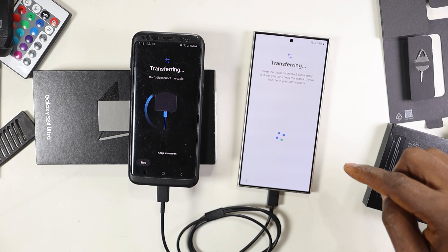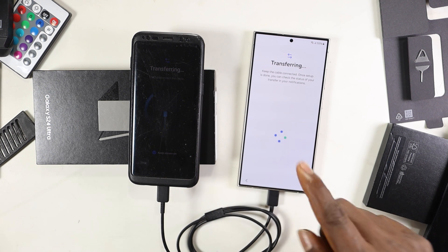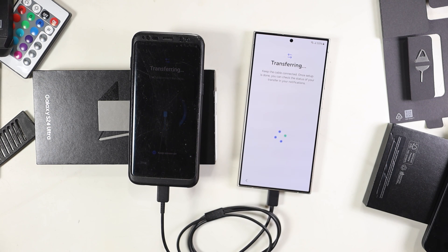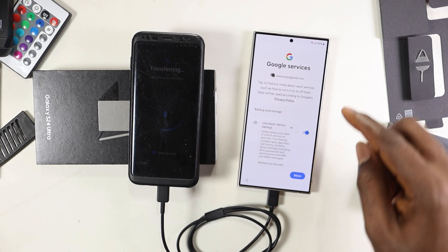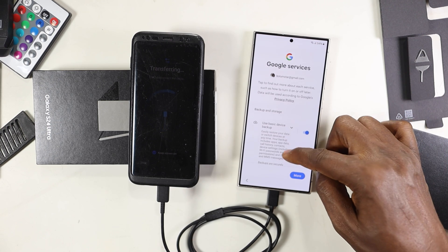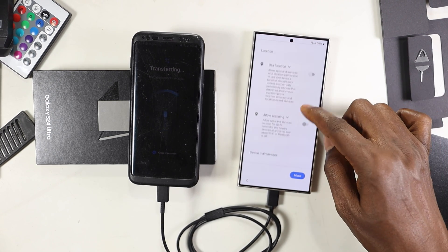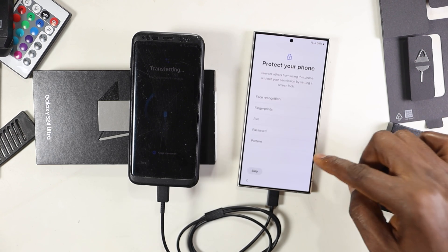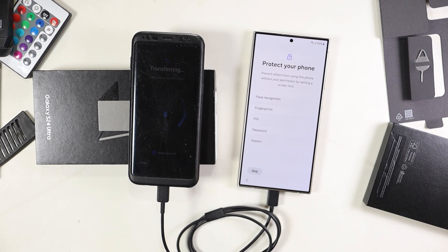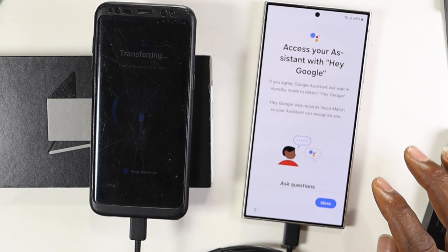I'll start the transferring — it's just that easy. I'm watching out for the transfer of my WhatsApp and whether my apps and Google accounts will all sign in. It has now popped up a Google account prompt, and I'm going to select the Google accounts I'll use for signing in. The transferring has actually started, and now I can put in some passwords and other Google details.